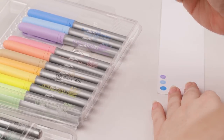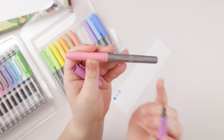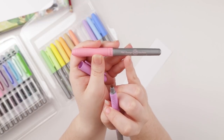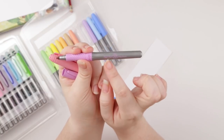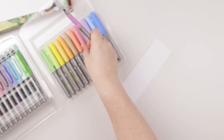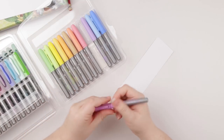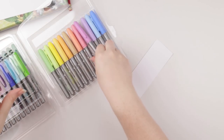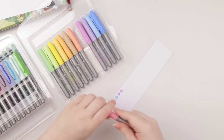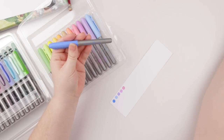Upon looking at the marker barrels better, there are color names! Right here we have pink flamingo, and this purple I have in my hand is — well, it's not purple at all apparently — it's petal pink. I have to say that's actually kind of amazing, considering most permanent markers like these don't have any color label or identification whatsoever. So I'm officially impressed.